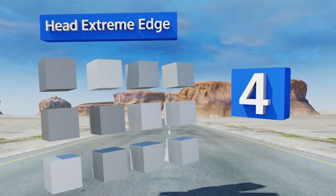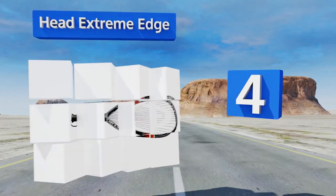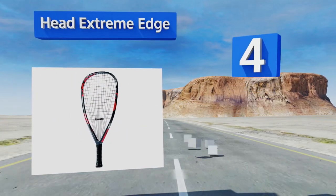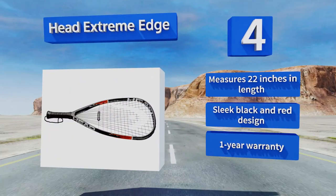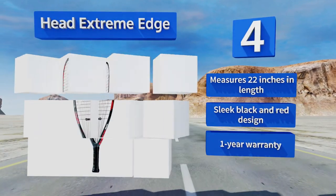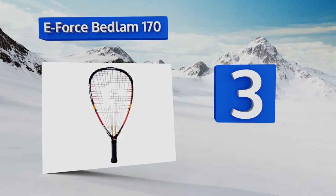At number four, the adaptive fan pattern technology on the Head Extreme Edge gives users the option to customize their string placement to complement their specific playing style. This allows seasoned players to fine-tune their gear and those new to the game to experiment with the settings. It measures 22 inches in length, sports a sleek black and red design, and comes with a one-year warranty.